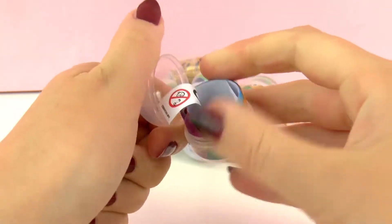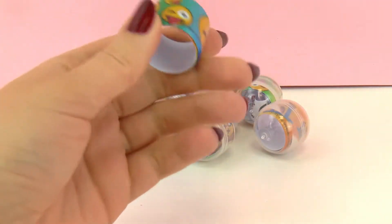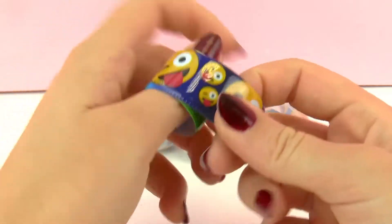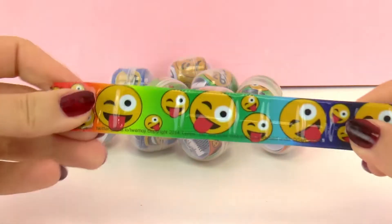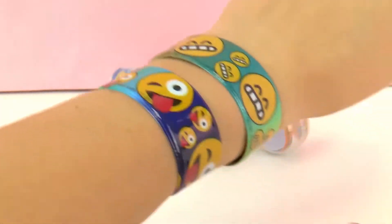They have tons of emoji designs. This one is the winking face and it's sticking its tongue out. So we're gonna snap it against our wrists. There we go. Isn't that cool? I really like them.